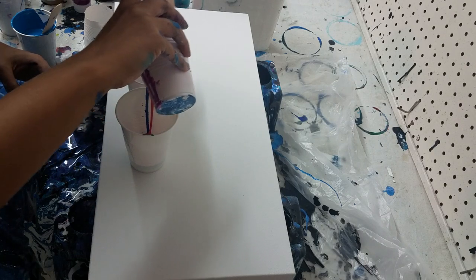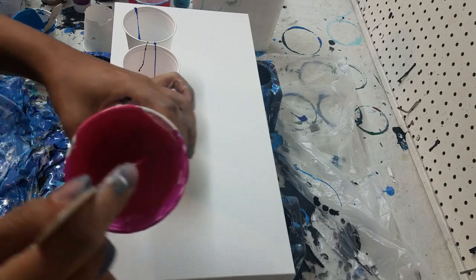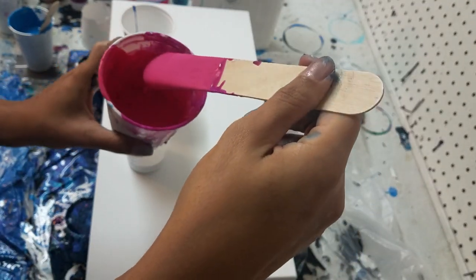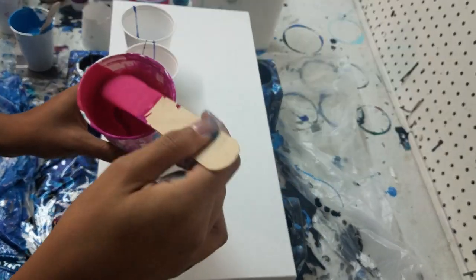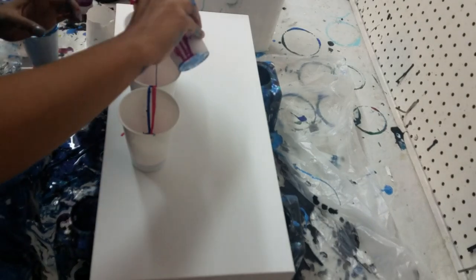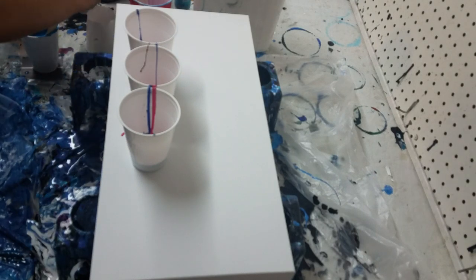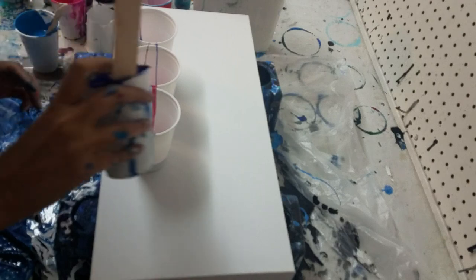I have a couple drops of silicone in each color. When my paints go into the cup they make a little mound — that's how thick I want my paints for flip cups. I like my paint thicker for dirty pours, a little bit thinner for swipes, and definitely thin for swipes, but for flip cups to hold the cells I like my paints a little bit thicker.